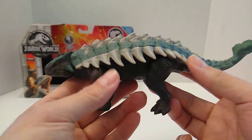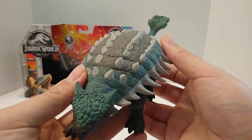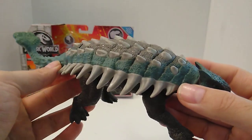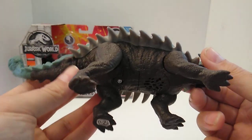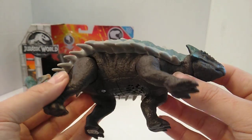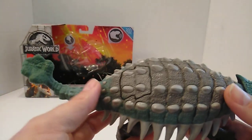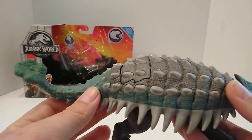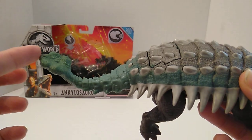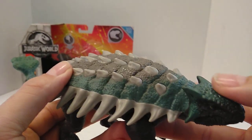Here is the Ankylosaurus at hand. This thing is very awesome. I love the details — it's not that heavy; I thought it was going to be a big weighty figure but it really isn't. I love the color scheme. It's got kind of a dark brownish color at the bottom underneath the shell, and on top of the shell it's got a greenish-gray pattern that goes all the way down. It should have continued that color onto the tail — I don't know why they didn't do that. The greenish color runs all the way down here, and they should have colored the bony tail club as well in my opinion.